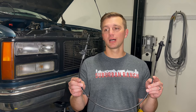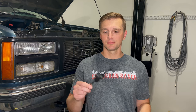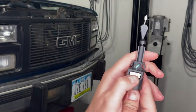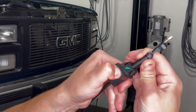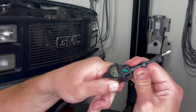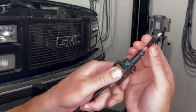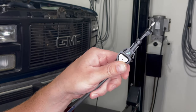Here's a look at the new TV cable - it is a GM TV cable. We'll link the part number in the description below. There is a brass button on the TV cable. If you push that button in, you can see that the length of the cable can change, and when you release the button it fixes that length. Once we have it in the truck, we'll push that button in, go to wide open throttle, and then release the button - that's how we'll set the adjustment.